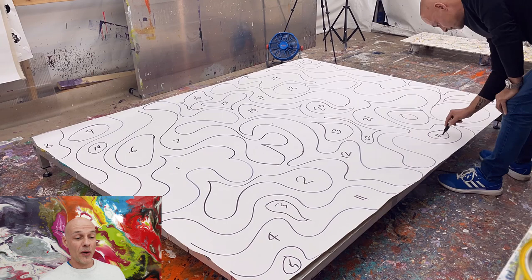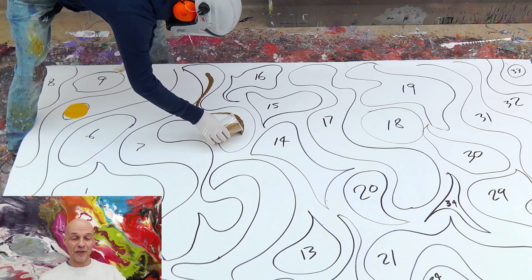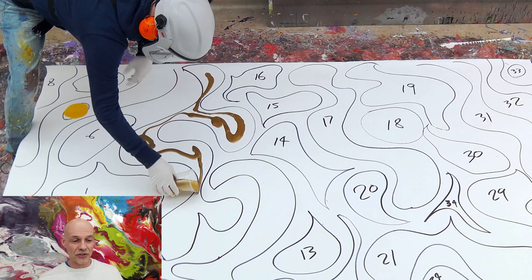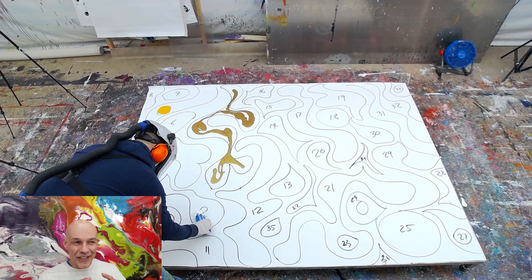So as we now go through the video, what you're going to see is me — I've cut out all the bits in between — but basically I'm going to start putting colours on where the numbers are. And it's all the colours that everybody is suggesting on the live stream. So somebody might say, number 20, put orange in; someone might say number 14, put yellow in. So it's kind of everybody else painting it, if that makes sense.